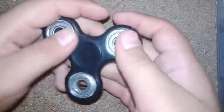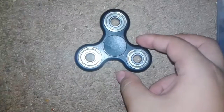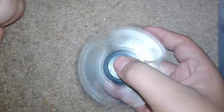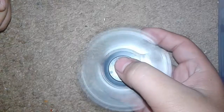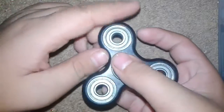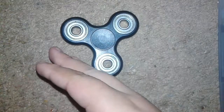So it's the basic fidget spinner design. Pretty soon I'm probably gonna get a Torque Bar — spelled T-O-R-Q — that design of fidget spinner. But anyways guys, thank you for watching, see you guys next time.